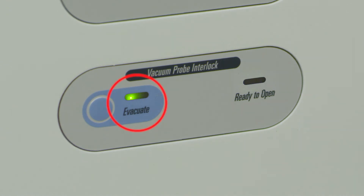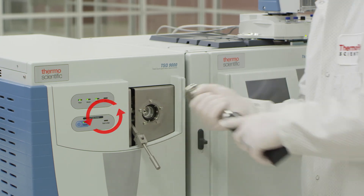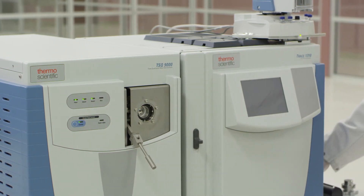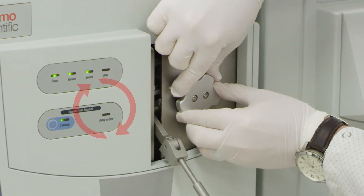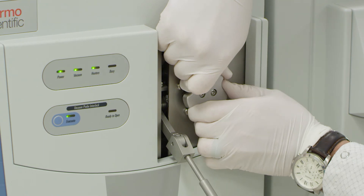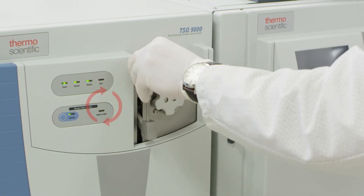The evacuate light is now green again. Remove the source installation tool by turning counterclockwise. Replace the manifold cap by inserting and turning clockwise until the cap clicks. Return the lever arm to the upright position and secure.